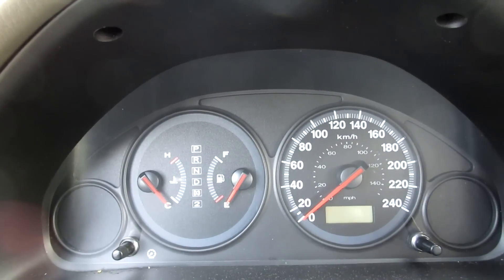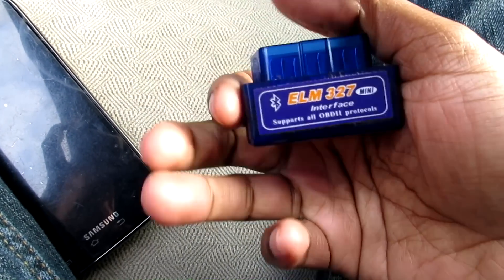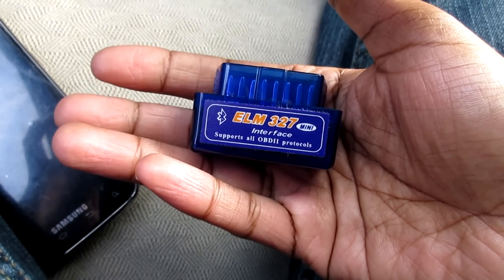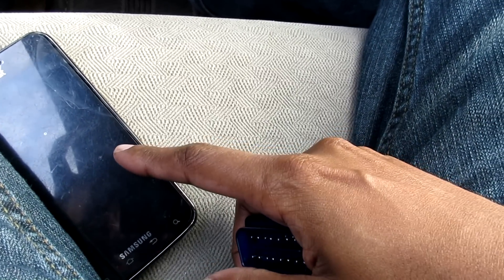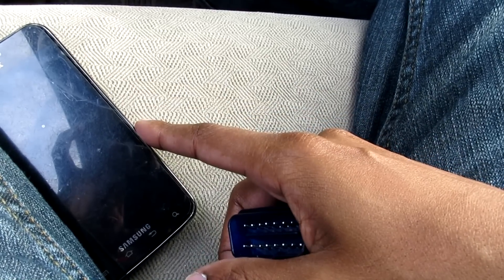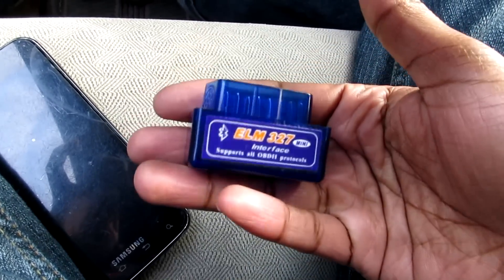What you can do nowadays is buy one of these — it costs ten dollars from China with free shipping. It is basically a transmitter that transmits all the information from your computer about whatever your engine is doing, and it transmits it through Bluetooth to a laptop or smartphone. You download a free app onto your smartphone, open the app, and it will show you all the details about your engine including RPM information.